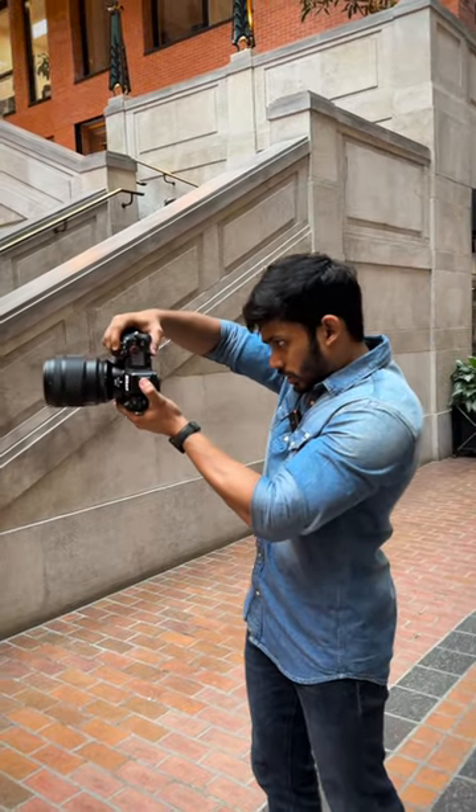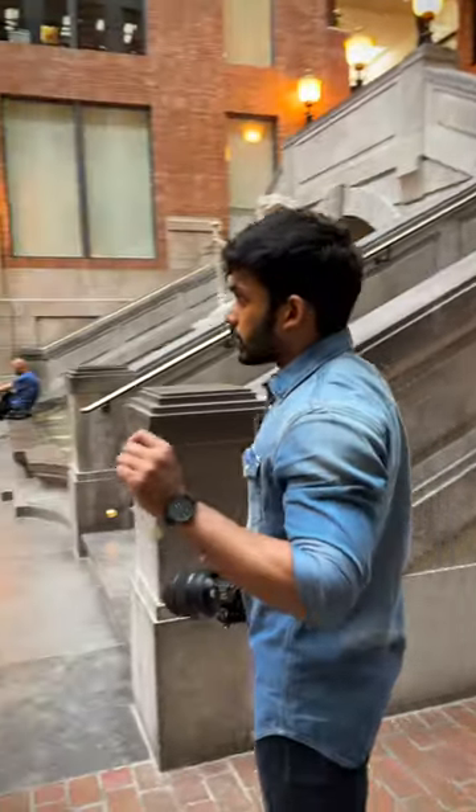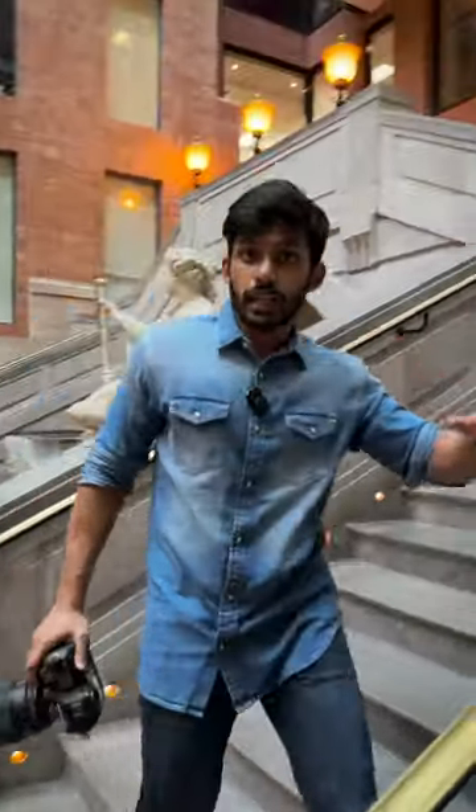I'm shooting some portraits right now and I'm unable to create a lot of depth because I'm shooting at eye level. I think sometimes if you have a way to create a bit of elevation, that can help create depth.